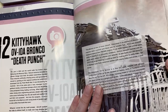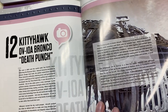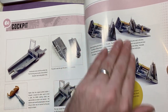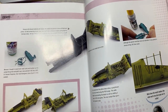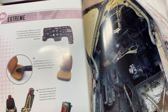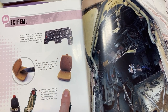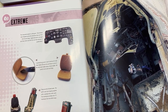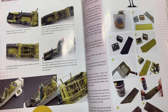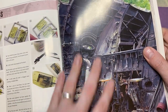This is his OV-10 Bronco build called 'Death Punch.' Going all the way through, there's lots of scratch-building in the cockpit, adding certain bits and pieces, going through how to paint and weather the cockpit. The seats are basically old Land Rover seats, so making them look old and worn - and the actual cockpit seat as well.